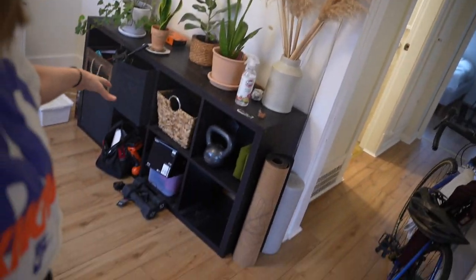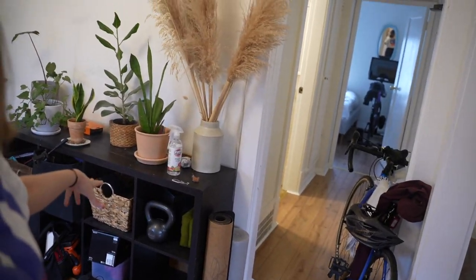First thing we're gonna do is take all the trash out of there. I'm also gonna water the plants — plant baby studios. It's why I date her.